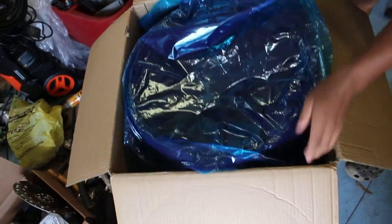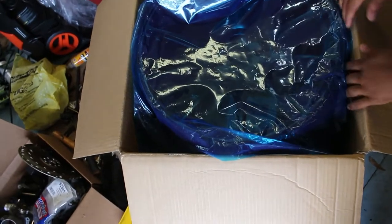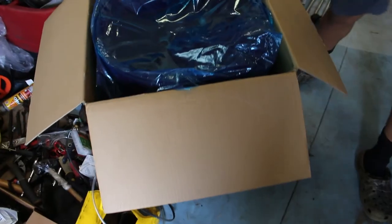I'm actually about to go get them mounted up right now. I'll get back with y'all when I finish getting them mounted up, so stay tuned.